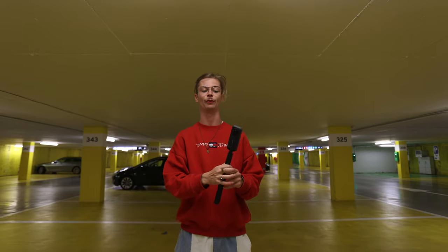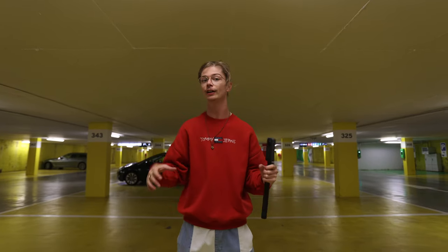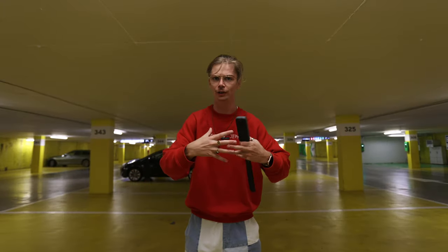Shadow clone. You want to place the camera stationary in an interesting looking location and you can do four different actions or four different gestures around the camera, and then it's going to merge all of these shots together and it's going to look like you are sitting around yourself.